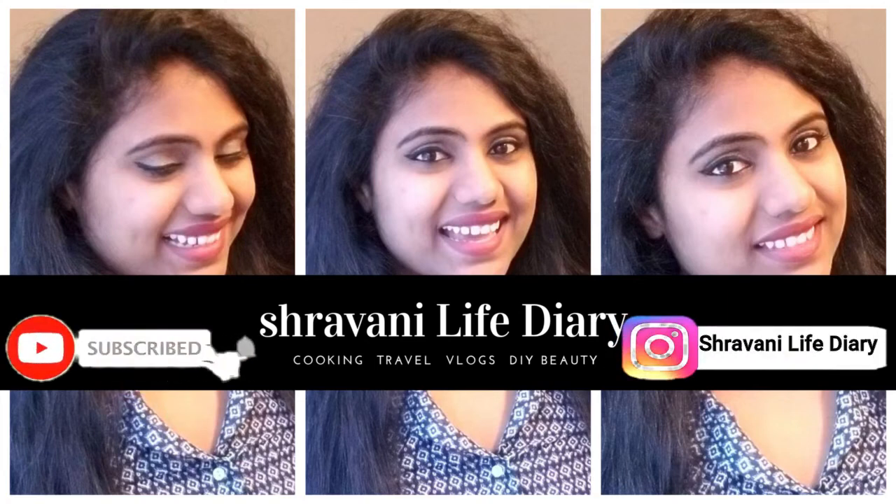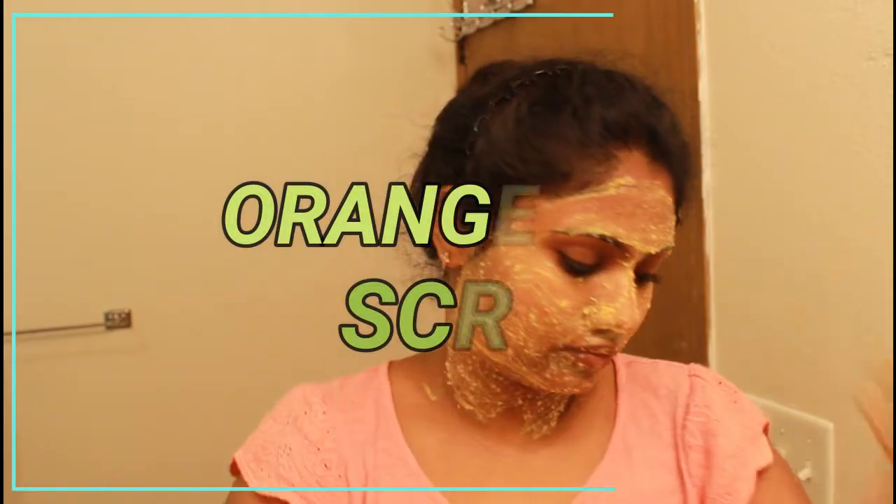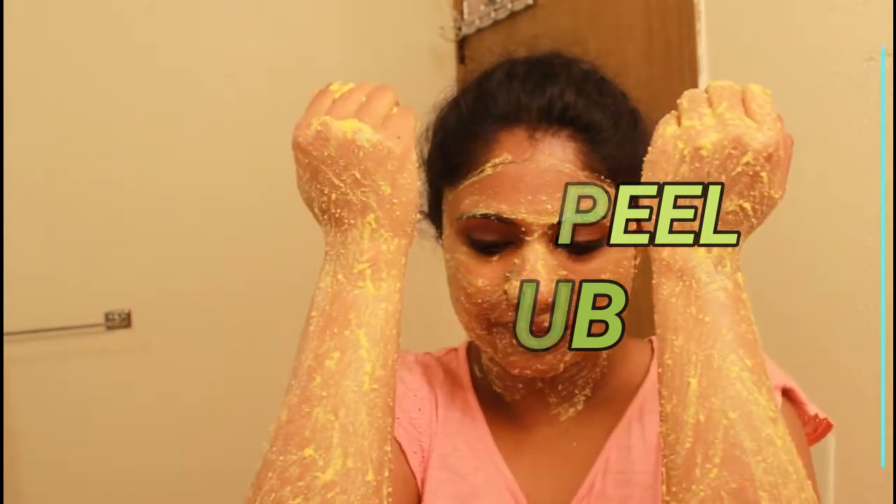If you want to watch our videos, click the subscribe button and click the bell icon. And if you want to watch our Instagram, you can follow me on Instagram. Hello everyone, Namaste, welcome back to our channel. Shavon here.